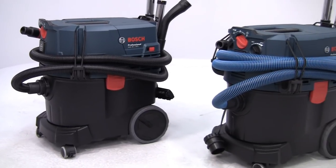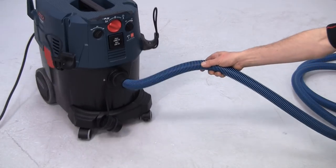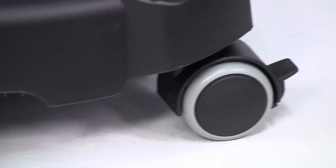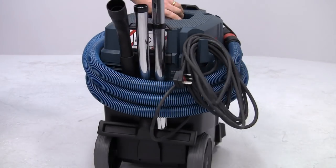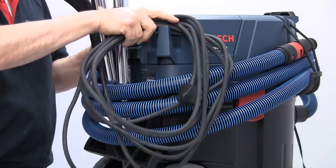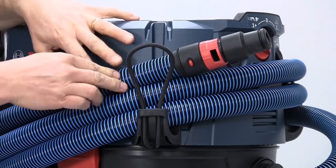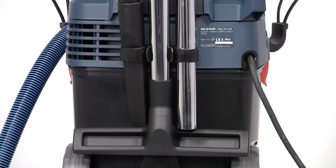Weighing around 12 kilograms depending on the specification, the Gas 35 machines are extremely robust, but you can still move them about easily thanks to the non-marking wheels, which can also be locked if required. They've all been designed to allow neat and tidy storage. The power cable is a very useful 5 meters long and it stores on the integral cable hook. Heavy duty elastic straps take care of the hose, and there are onboard holders for all the accessories.